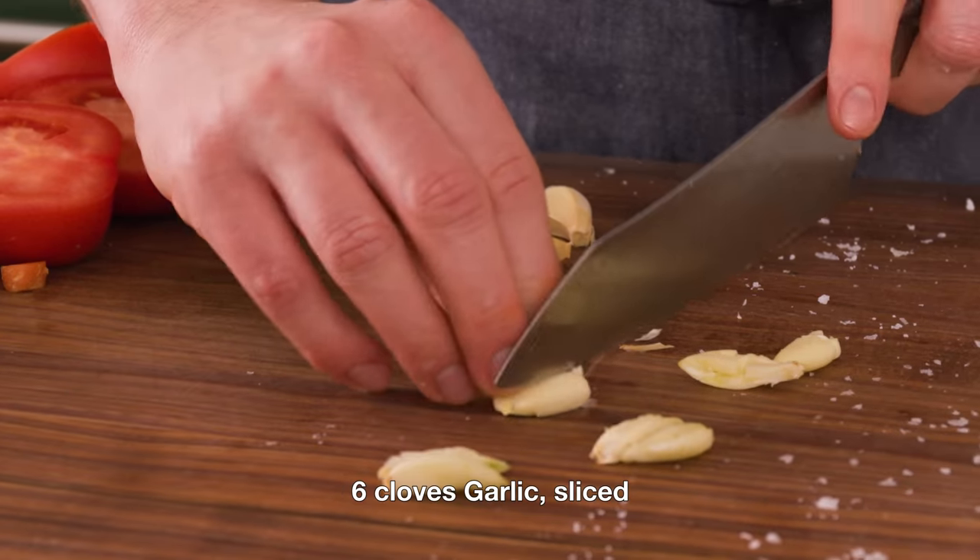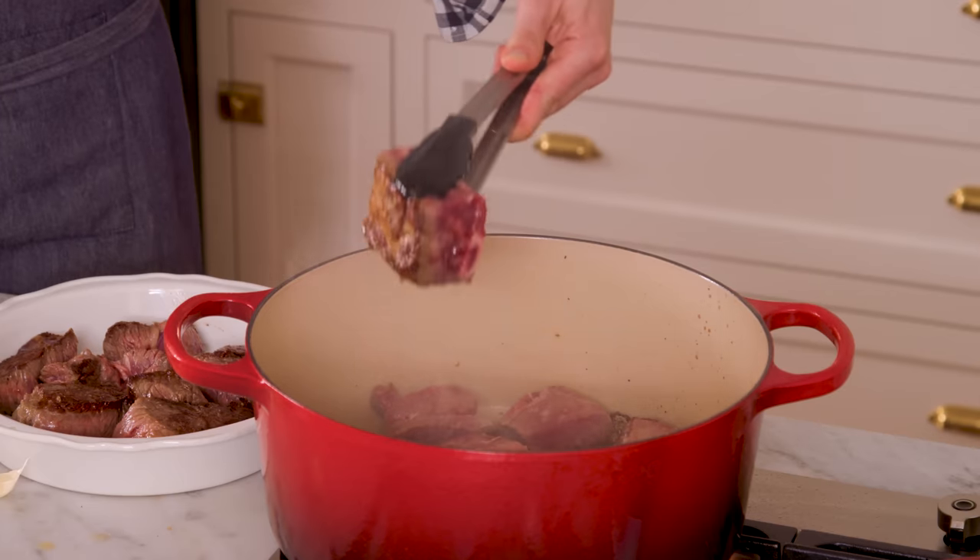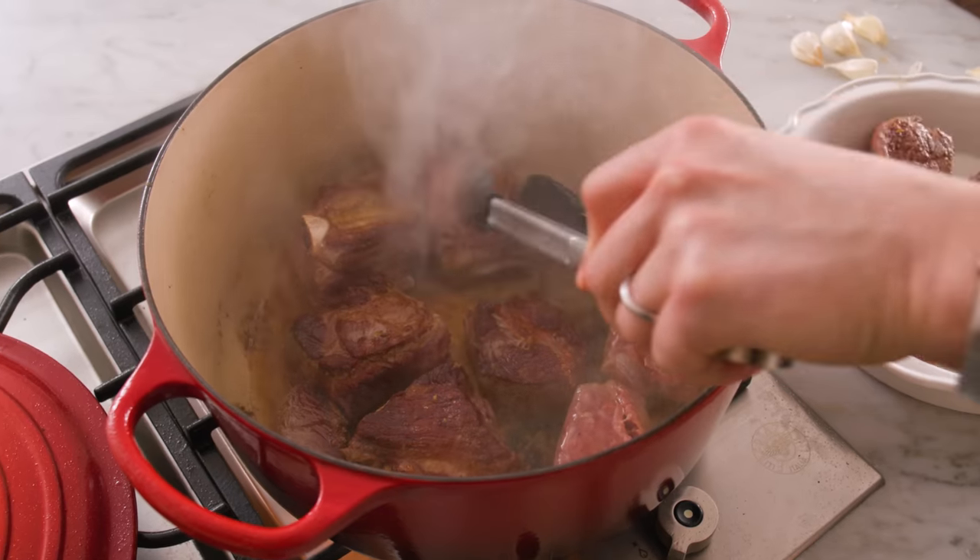Finish your prep by slicing six cloves of garlic — just give them a smash and cut them right down the middle. So birria is a Spanish word and it translates roughly to 'worthless.' That sounds pretty harsh for describing a taco, but it's because the Spaniards who conquered Mexico did not like goat meat — they thought it was unrefined. When the indigenous people used it, they were like, 'It's birria, this is delicious.' Don't mind the name, but I'm still not gonna use goat meat.